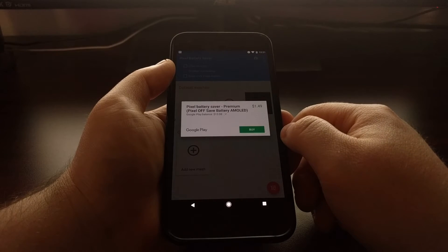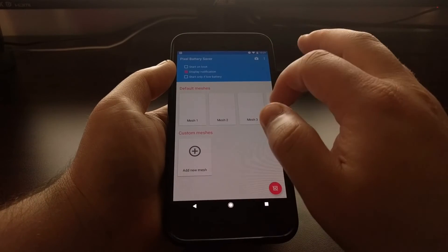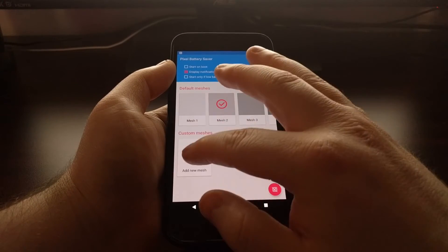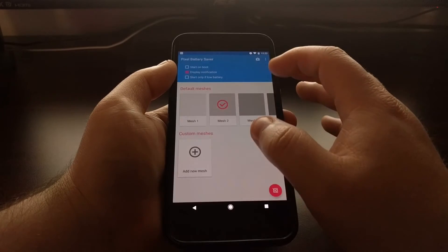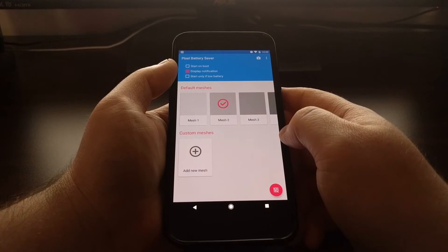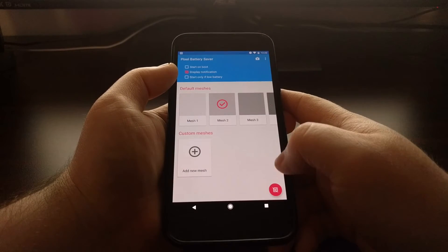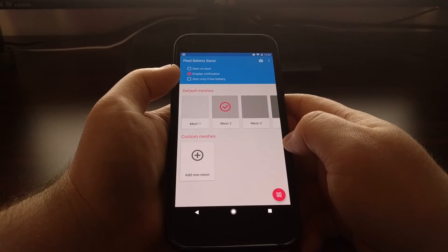Mesh five and mesh one are limited by the in-app purchase. If you find this application useful, you should definitely pay the $1.50 to use it. You can even create custom meshes if you pay for the in-app purchase, to try to save some battery but maybe not have the display as dark. Even so, the brightness of the display does go dimmer because of this.